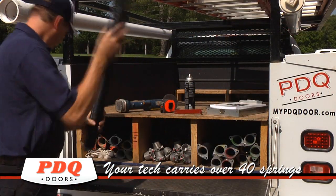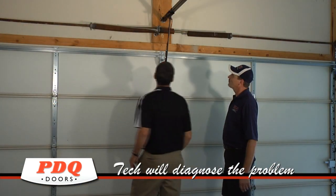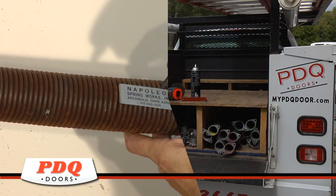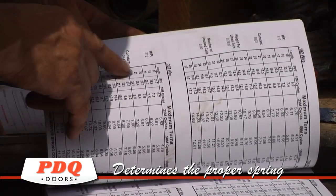Your technician carries over 40 different replacement springs on the PDQ service vehicle. Upon arrival, your PDQ technician will diagnose any problem and evaluate the condition of the spring. If the spring is broken, he will take a measurement and then reference the spring calculation book to determine the longest lasting spring available for your model garage door.